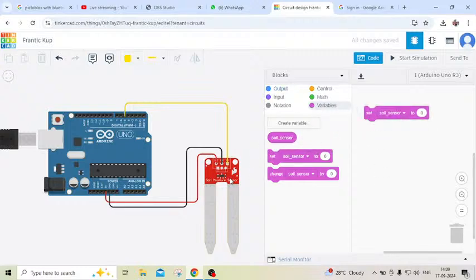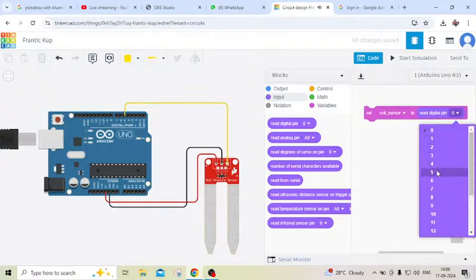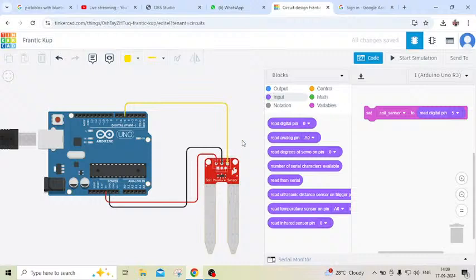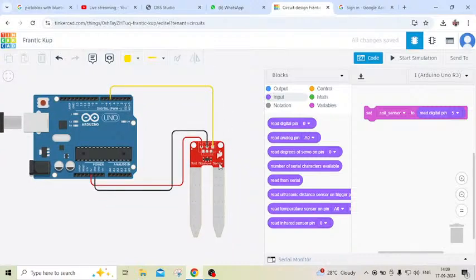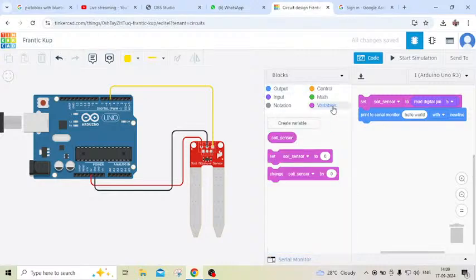The soil moisture sensor is connected to digital pin 5. Then we go to the input block and take 'read digital pin,' also select pin 5. Now we have to see the value of the soil moisture sensor on the display, so go to the output block and take 'print to serial monitor.' In the print block we put the soil moisture sensor variable block. Now the code is completed.